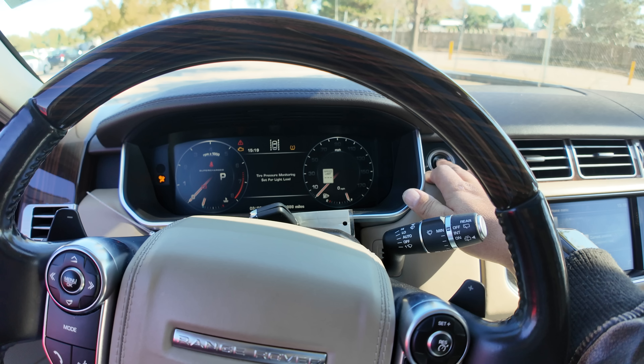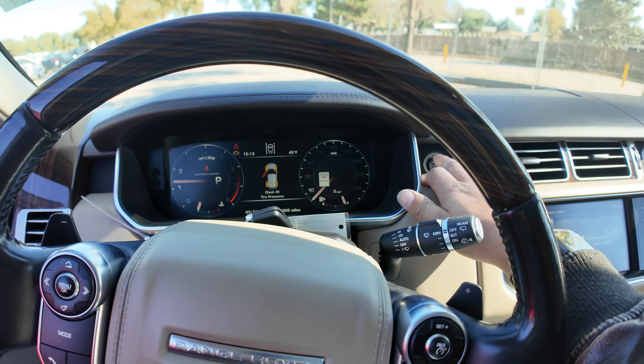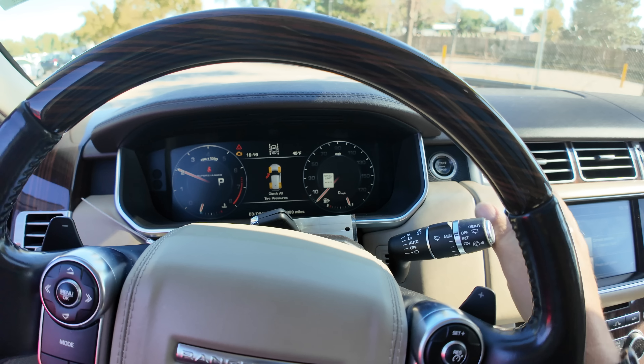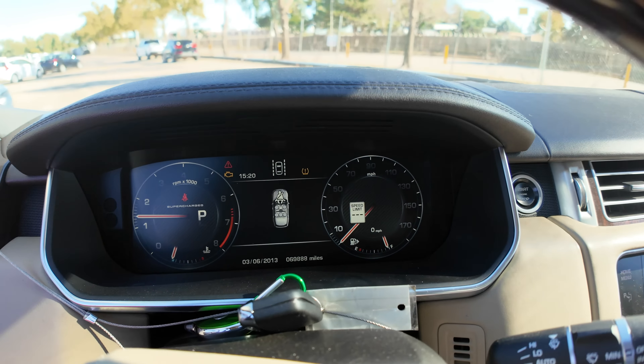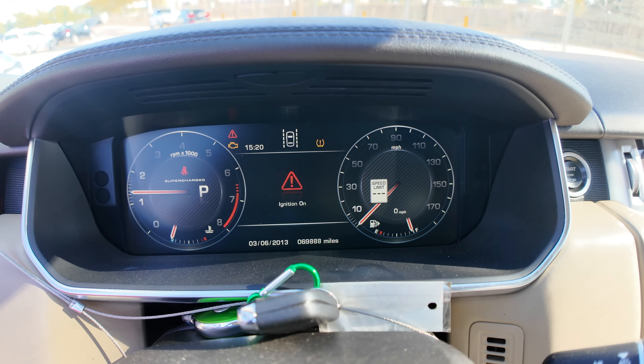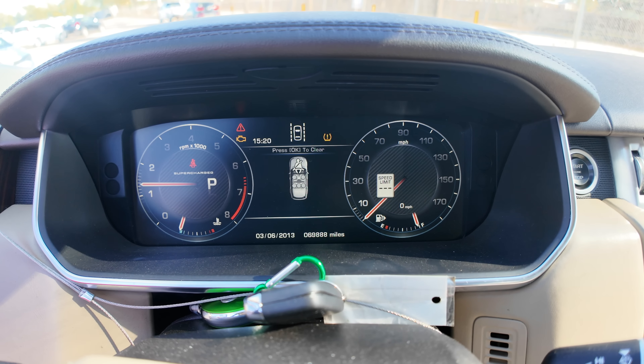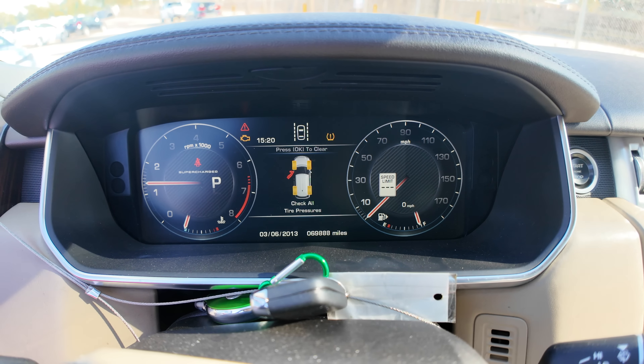It almost ran — there it goes. For a minute I thought I was hearing rods knocking. Good lord, that didn't sound good. Needless to say, the check engine light is on — not very surprising. I'm glad that it runs though, because for a minute I really didn't think it was going to. For 69,000 miles, this one's going to be a little on the rough side.